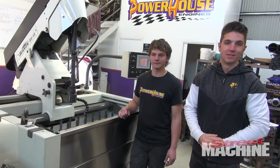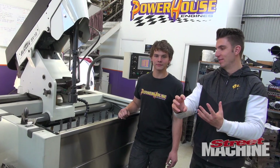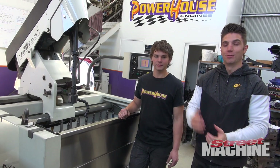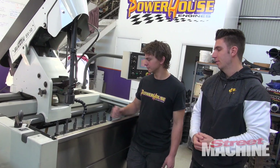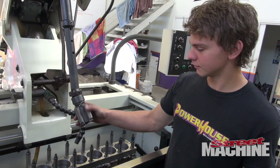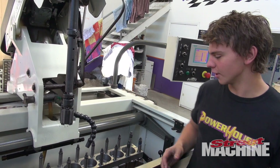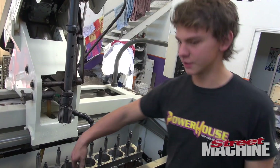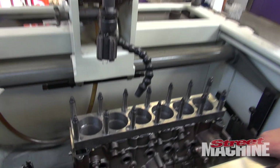The next step in the process is to torque plate hone the block. We're basically putting crosshatches into the bores of the cylinder so that it retains oil. We use this hone here with diamond stones — they go up and down and put a nice finish on them so the rings can seat and it holds oil up on the bores so nothing seizes up.